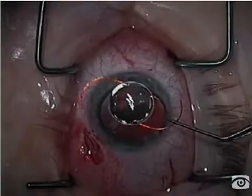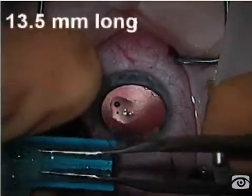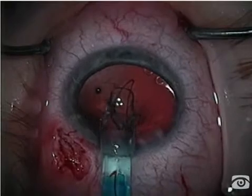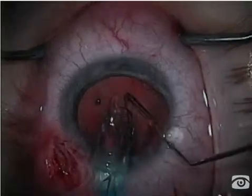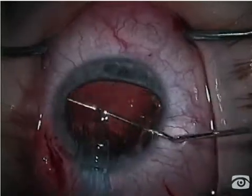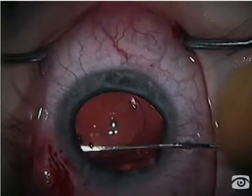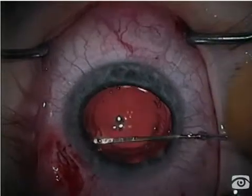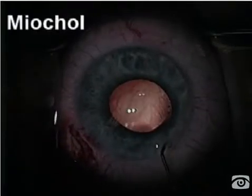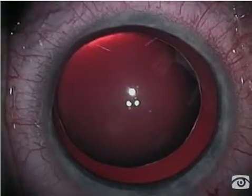Using 9-0 prolene, this will keep the lens-iris diaphragm from moving forward as it's apt to do. I'm going to place a longer-than-usual foldable lens — the Star AQ 2010, with a 13.5-millimeter overall length — into the sulcus. The first haptic wants to go the other way, so I deliver it slowly. The reason I'm placing this in the sulcus is that I don't think there's enough zonular support for the bag; it tends to slingshot forward and backward. I'm really relying on my haptics to position the lens, and the intact capsular bag will keep it from falling backward.